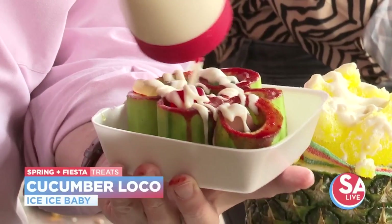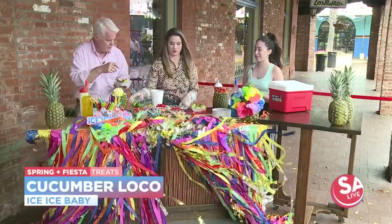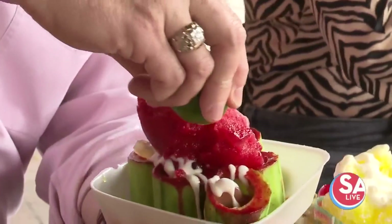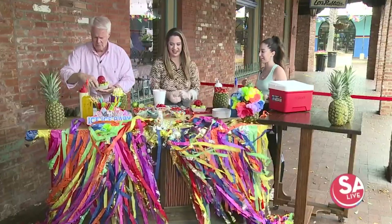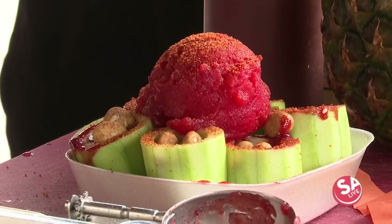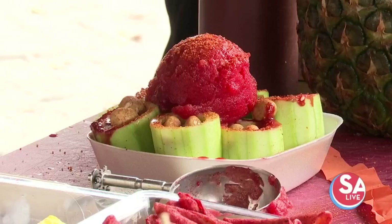To make it a little more sour, we always squeeze lime at the end on top. You scoop the Italian ice on top, then add a little lime, some lucas, and it's like a version of a banana split but just with cucumbers. A lot of people like to add takis too. It's really messy but totally worth it — the coolness and freshness of the cucumber with sweet and sour is perfect for spring and summer.